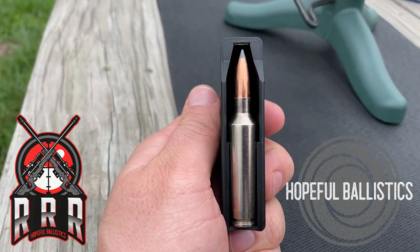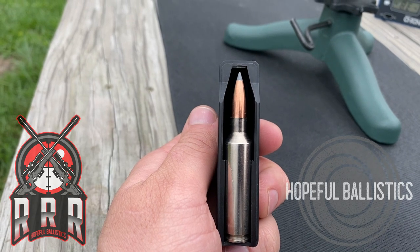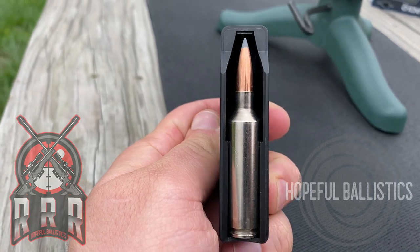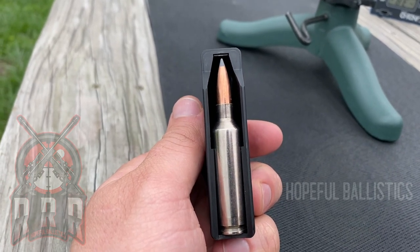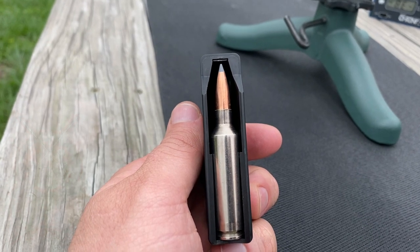Really excited about this 165 grain Accubond in a 270 Short Mag. Got it seated out there pretty good — you can tell it fits in the magazine just perfect. So let's see if these things shoot a decent group, check the velocity, and see how stable they are.